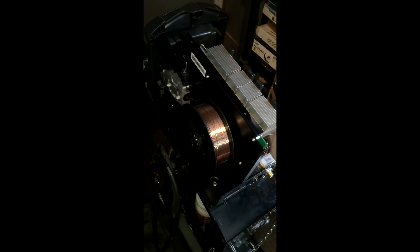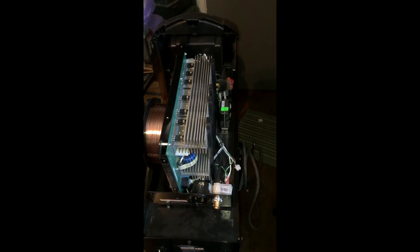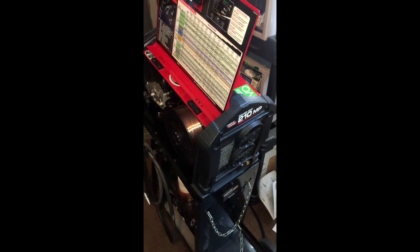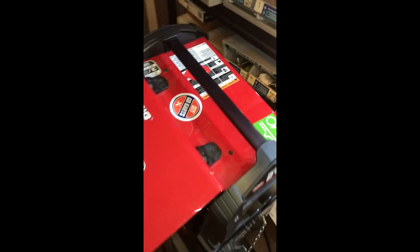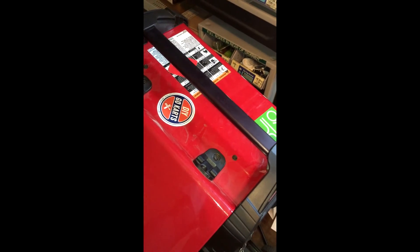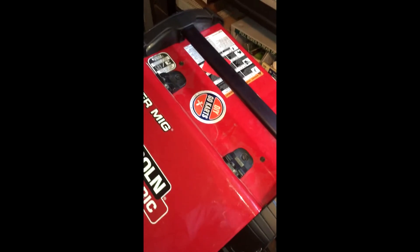With that installed, I'm going to put the sheet metal case back on and just reverse the process of putting all the screws back in. One note: any time you're working with sheet metal, I did not tighten any of the sheet metal screws until everything had at least threads started, just so that I had perfect alignment. That might save you a little bit of frustration too.